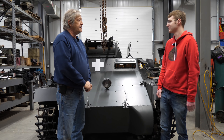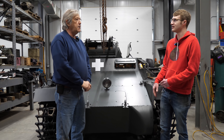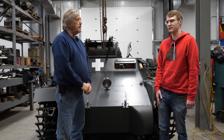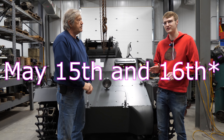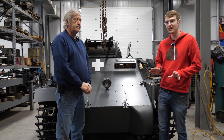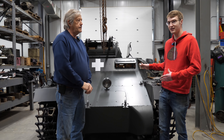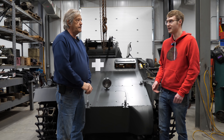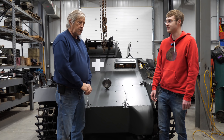Thank you very much for your time. The debut is going to be early May - I don't have the exact date, but Hunter mentioned something about May 14th or 15th. I'll double check and put it in the description. If you're in the area, I believe you'll be able to see this thing actually running and driving. I'll try to be here as well, so if you want to meet me and see this, try to be there. Be sure to come visit this museum and see this thing when it's on display.